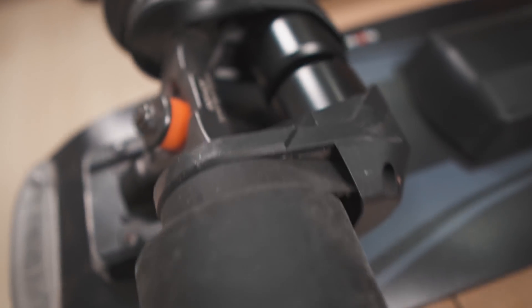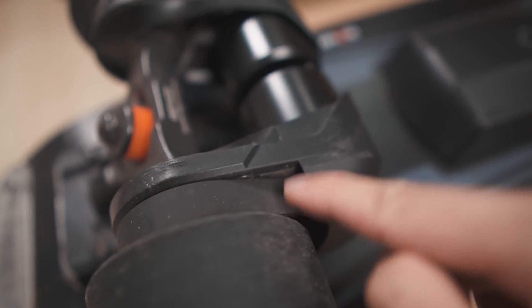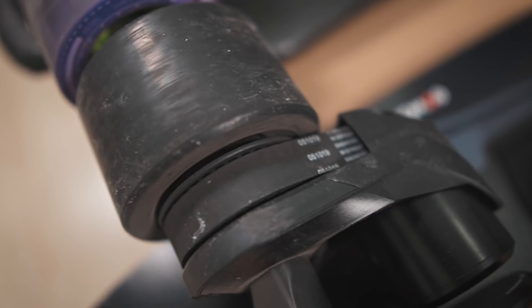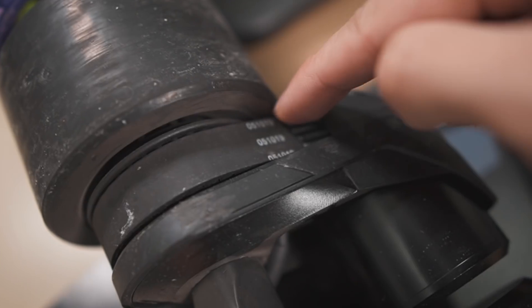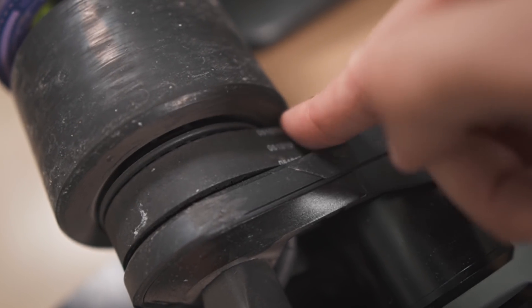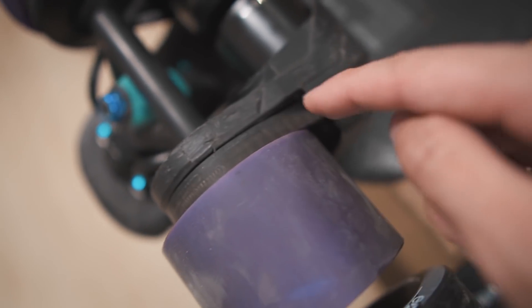When you first receive your belt drive electric skateboard, more likely than not your belts are going to be like this — probably kind of tight. You might think that's okay, that this is normal, and you can ride like this, but there are many reasons you should actually loosen up your belts.